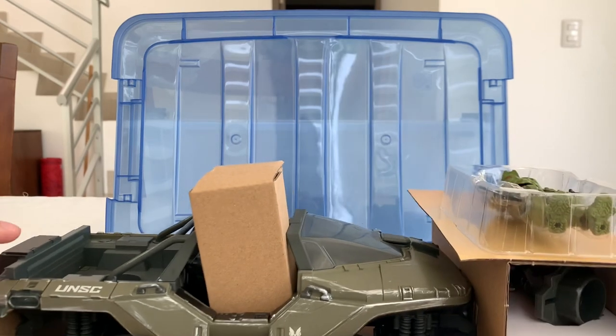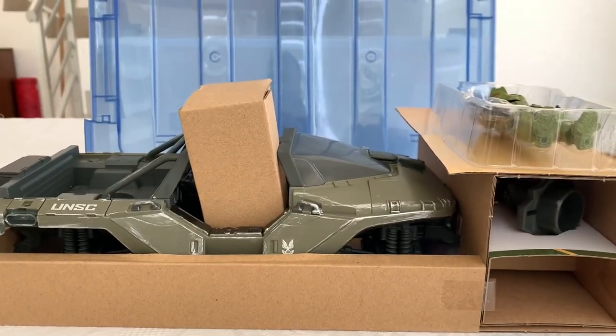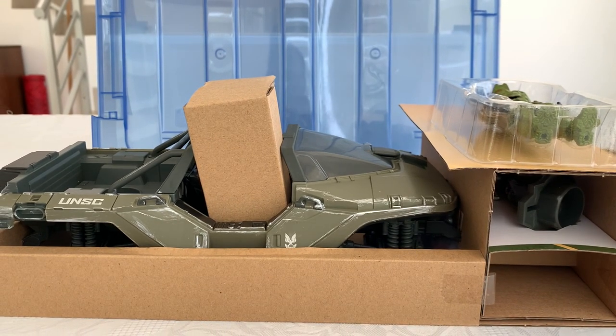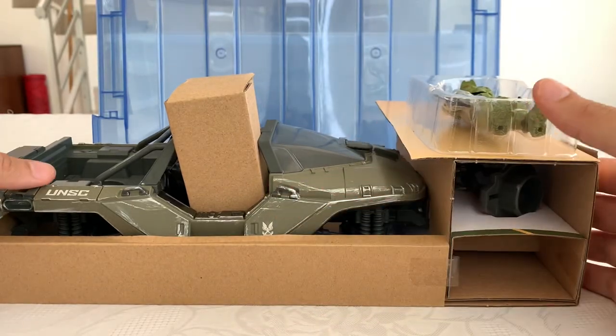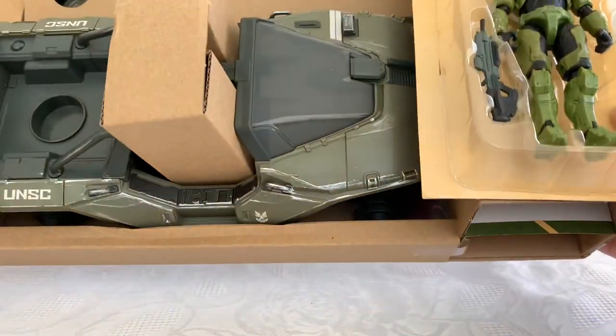So that's what you get inside of the box. You can see the Warthog with weathering, which is amazing — you can see it straight there, like this metal scuffing, which is a great attention to detail.